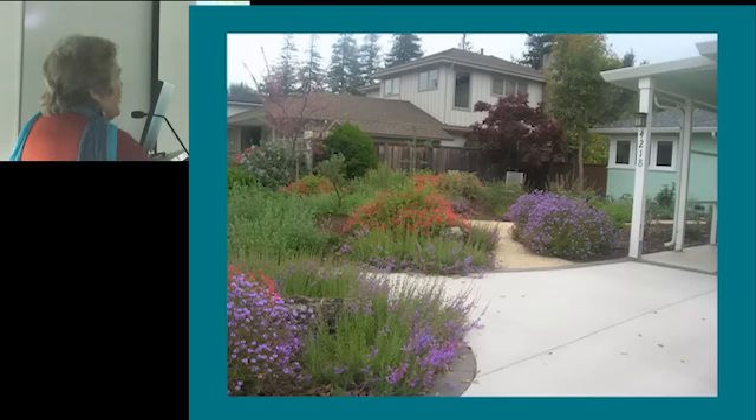This has been a star in the native garden for the last three or four years. It's Verbena lilacina, and it's spectacular. But after about two or three years, it starts looking pretty ragged and needs a major haircut. The jury's out whether the major haircut is going to really bring it back to its former glory, but it's used a lot.